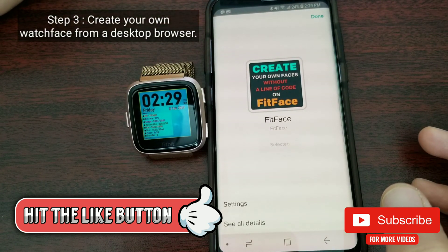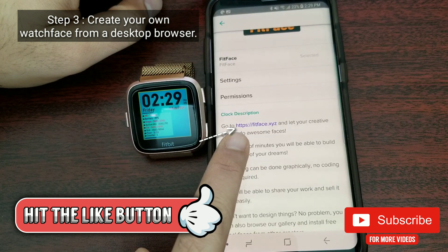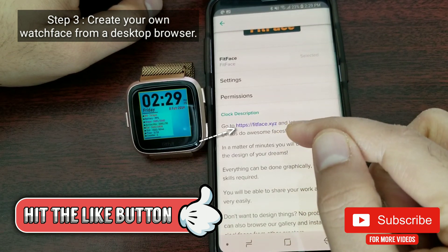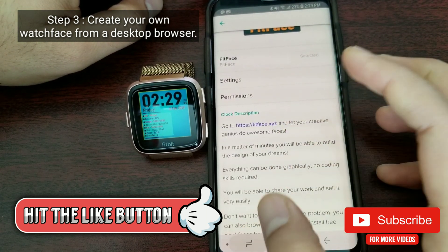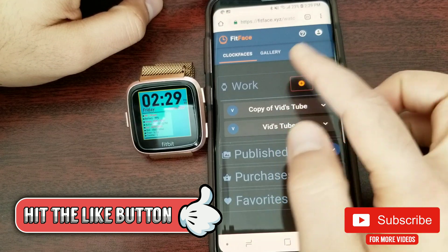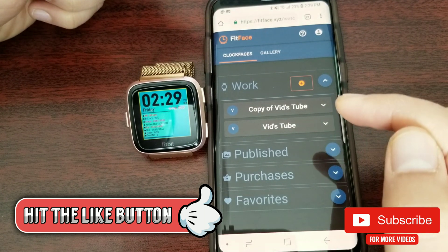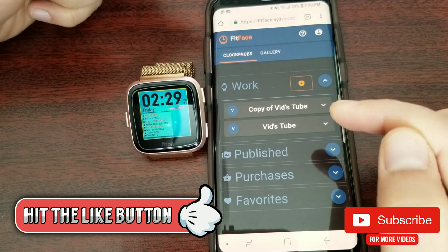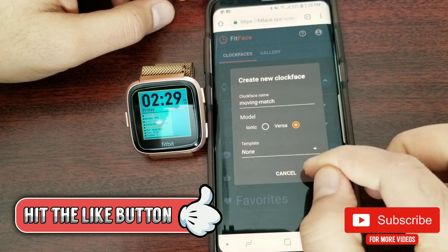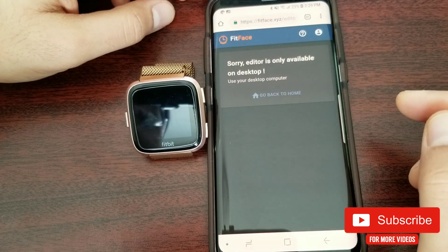Step number three is actually creating your own watch face. For that, you have to go to their website: fitface.xyz. You can access this from a mobile browser as well. I've already opened the website and logged in, but the problem with the mobile browser is you cannot create a custom clock face there — if you try to create a new clock face and select a template, it will say the editor is only available on desktop.